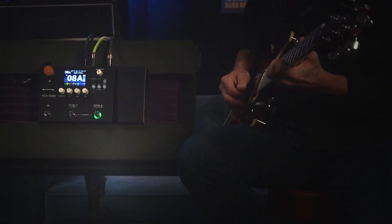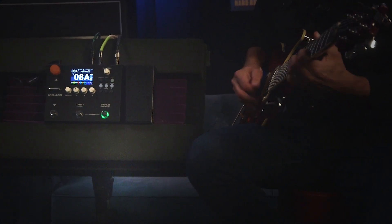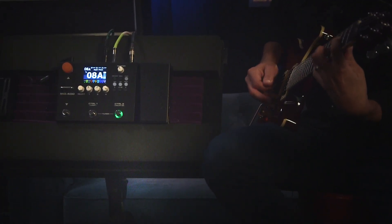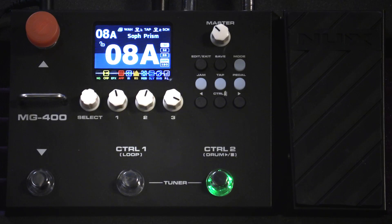The NUX MG400 is the next step up from the popular MG300, or as NUX puts it, the MG300 is the little brother and the MG400 is the big brother, with their flagship modeler still being the MG30.